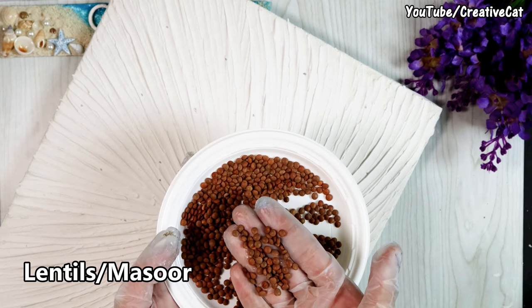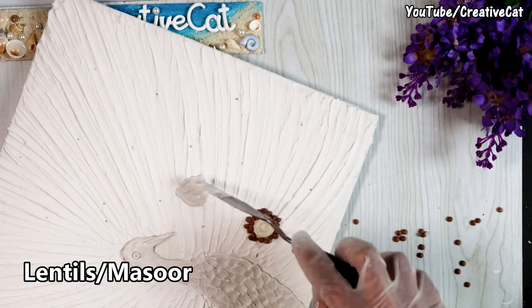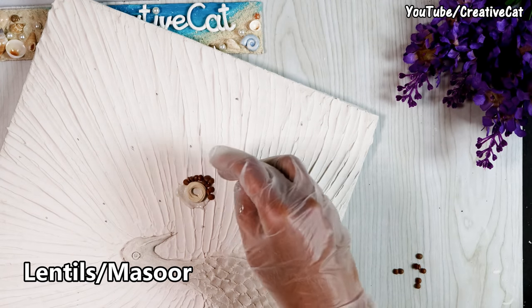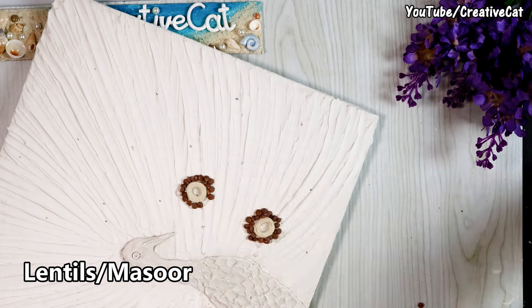I'm using lentils around it. Using food grains for craft is a subject of debate, but my own experience is that if you seal them properly using varnish, they last long and don't attract insects. You can use beads or clay balls in place of them.